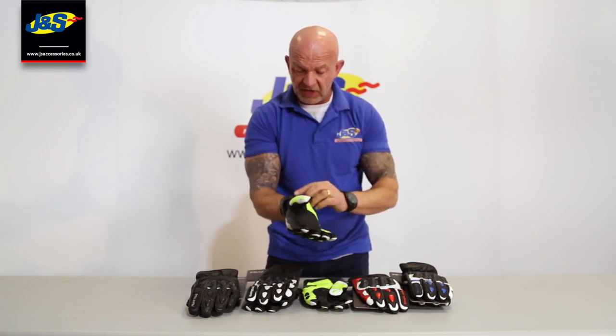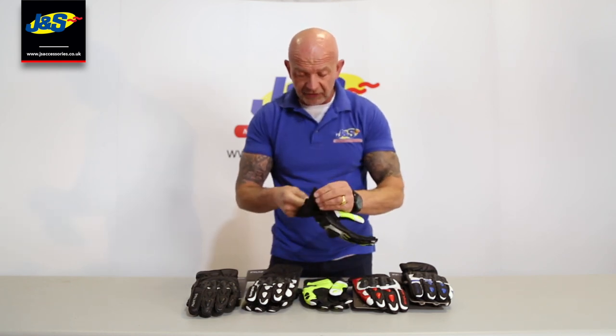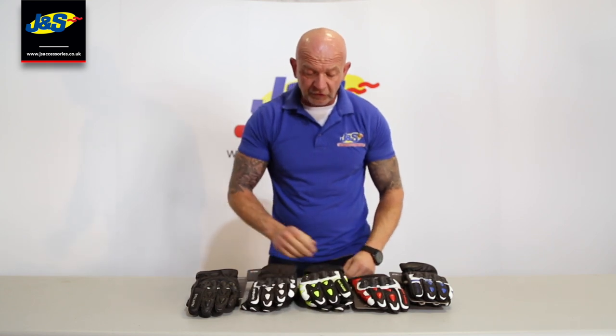Nice and easy, straightforward. Various different colorways. Super — that's the Frank Thomas Street Glove. Don't forget to like and subscribe, ring the notifications bell and I'll talk to you soon.